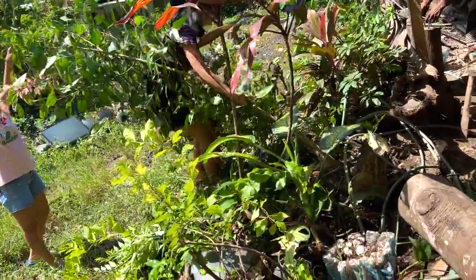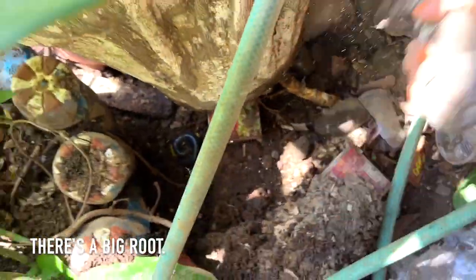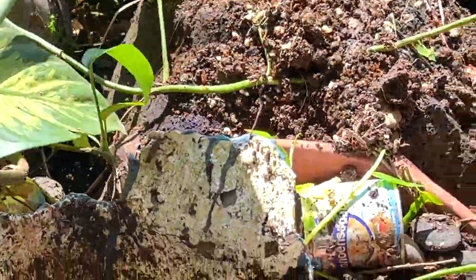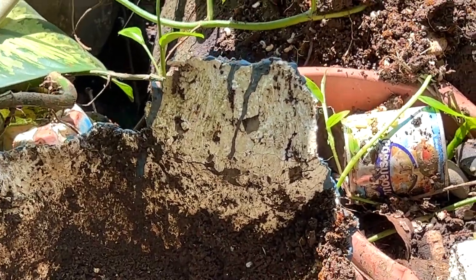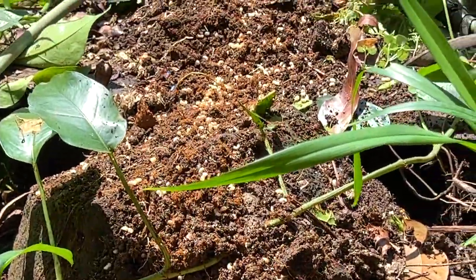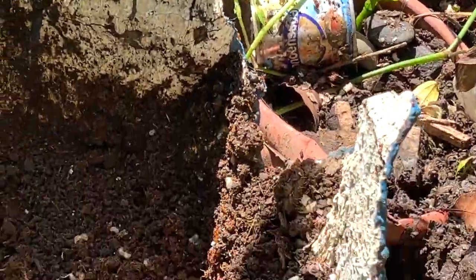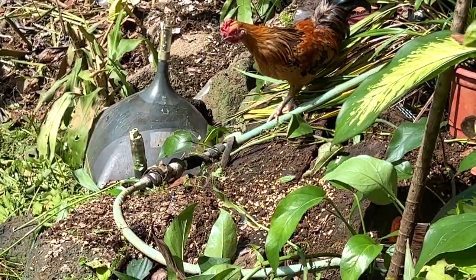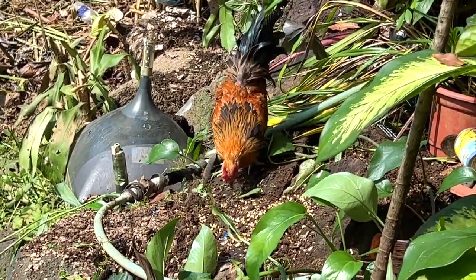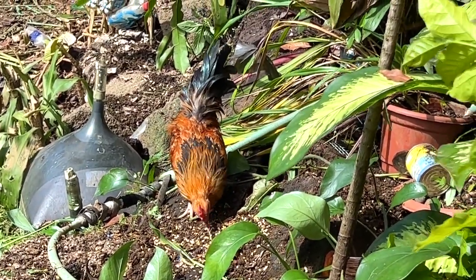Oh, I'm so excited! Look at this, guys — wait, look! Ew, tick! Oh my, there's a lot of eggs, guys! It would be nice for the chickens. As you can see, there's a lot of white ones — those are ant eggs. It's very good for the chickens!